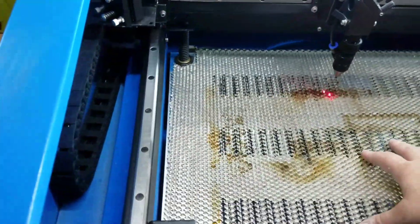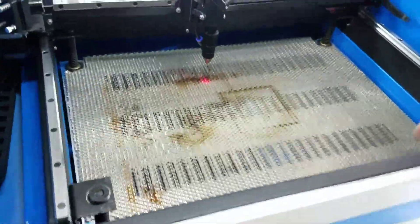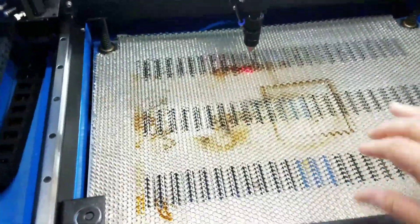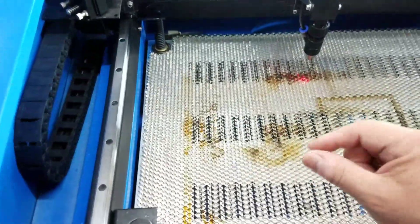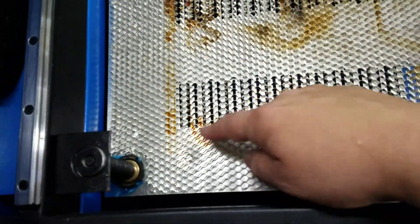This is the quarter-inch height version — you can get three-eighths, half-inch, maybe even an inch; they have different thicknesses. I don't think a thicker version makes it more rigid because the cell walls are still thin, so it's still going to flex.